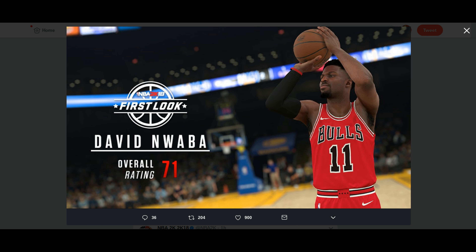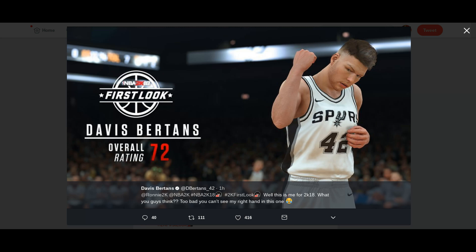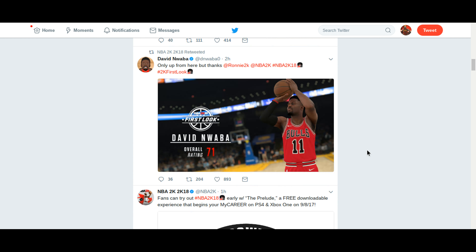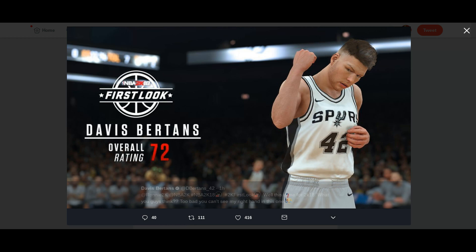So we're going to move on to the next screenshot. We're going to move over to David Burton — I can't say his name. David Nwaba was a 71, but David Burton's — this screenshot, I don't know about this screenshot. His head looks a little too big for me.